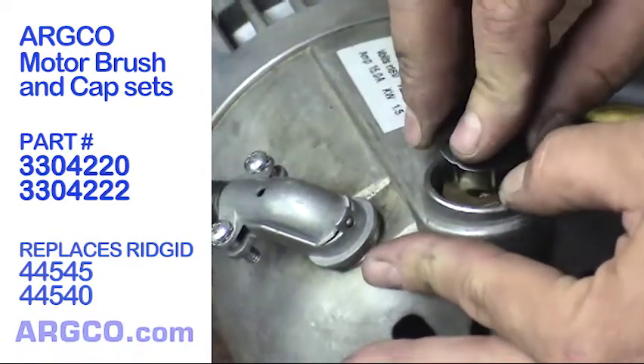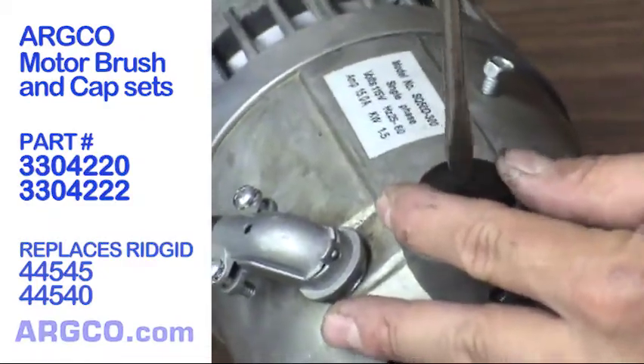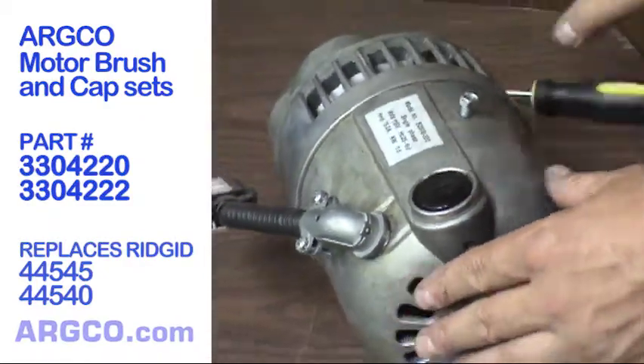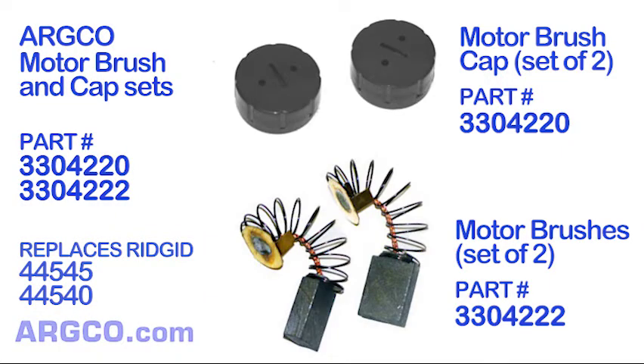All parts for the Rigid motor, as well as the entire 300 machine, are in stock and available for expedited delivery from the Argco warehouse in Fort Smith, Arkansas. Available at argco.com.